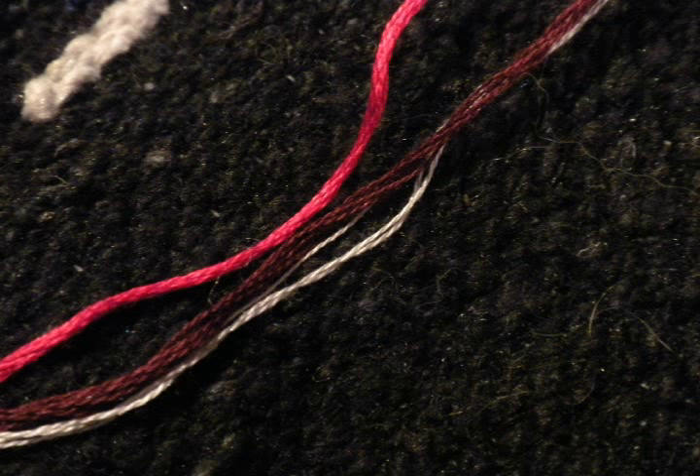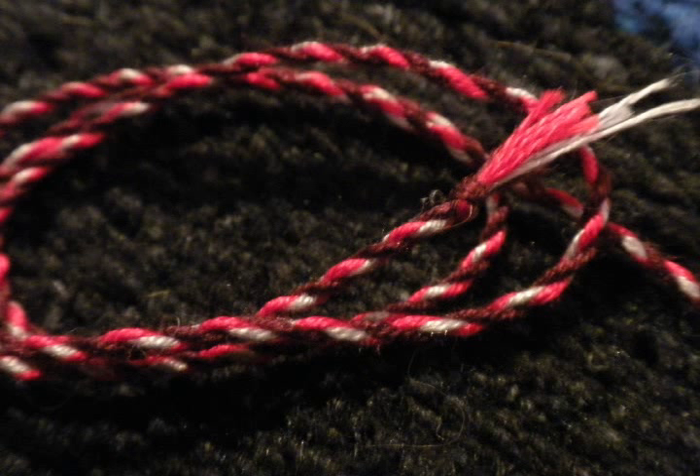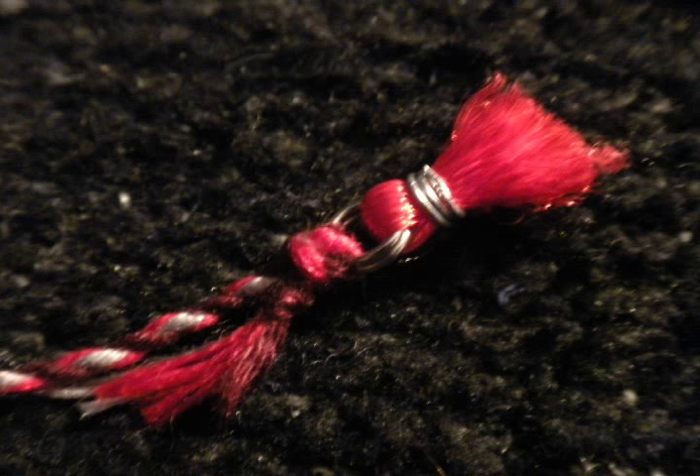Get some embroidery floss — it works really well. Get yourself some colors that work well with the color you're using, twist them together, and make a nice rope like this one. Then tie one of the tassels to the end of the rope.